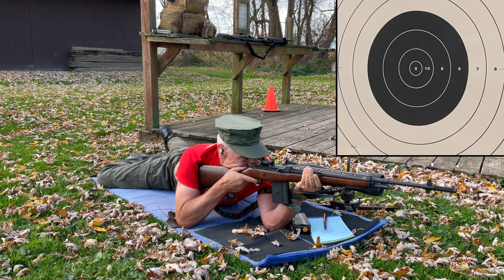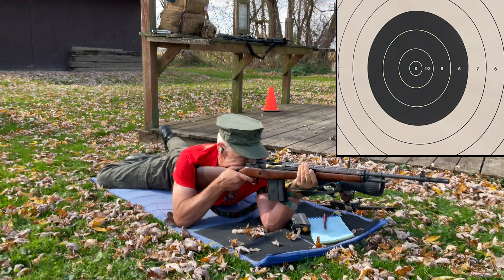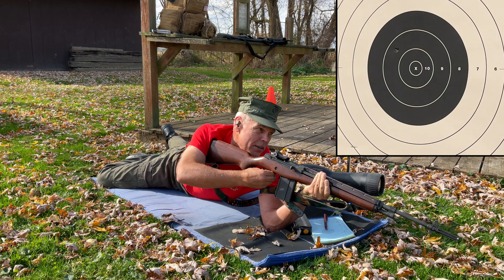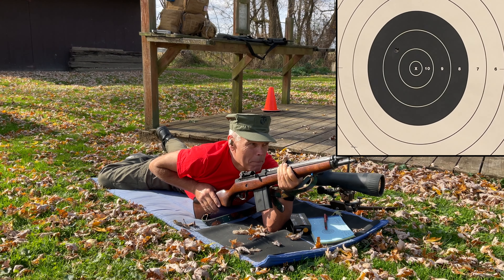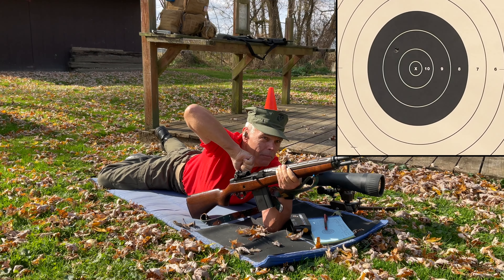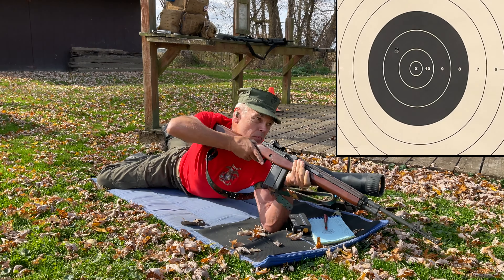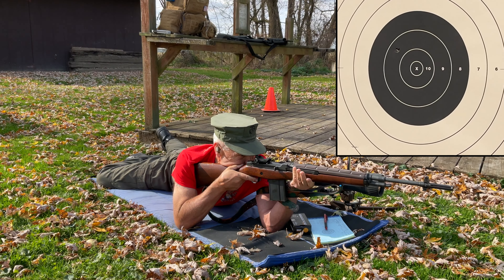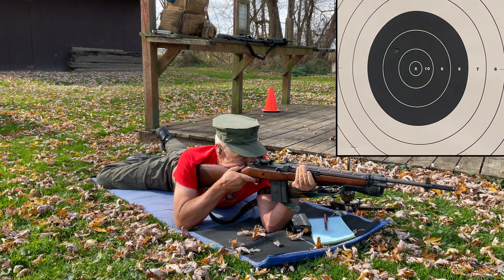So here we go folks — first shot on this Marine Corps birthday rifle challenge. Shot looked good, and it's a 9 at about 10 o'clock. I would have called that an X, so I'm going to come down one. I don't think I'm going to do anything with the wind adjustment.